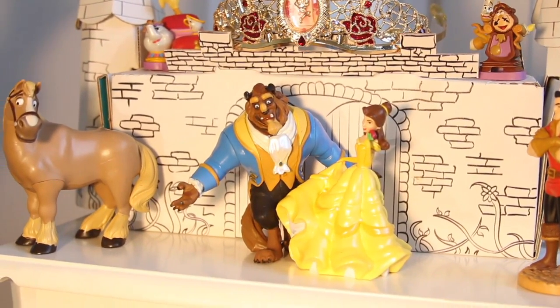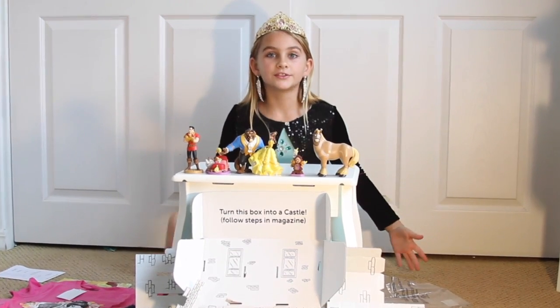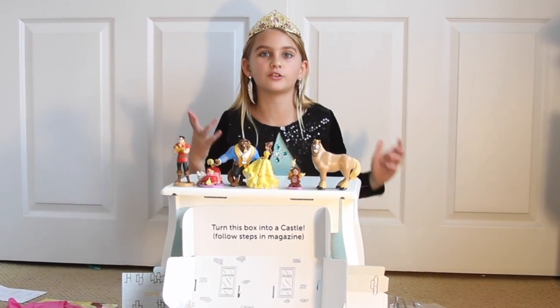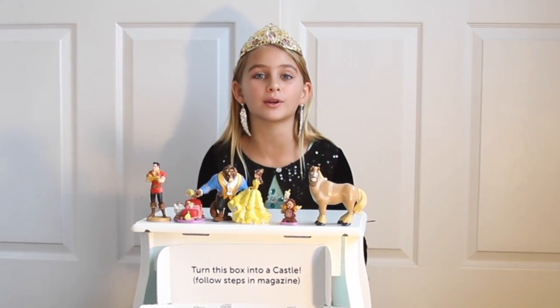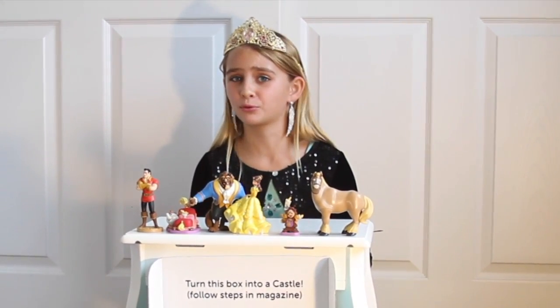I could color this with markers and crayons. And you get all of this — six figurines, a box that turns into a castle, a tiara, and a t-shirt for only $24.99. I'd call that a pretty good deal.